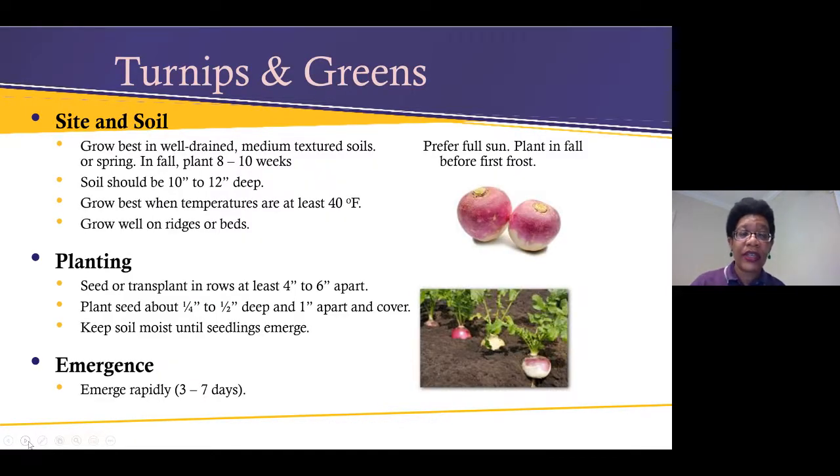Now for turnip greens. Interestingly, when I first grew turnip greens I thought they were just regular collard greens. Growing up we never had turnips, so when it was time to turn the soil at the end of the season I was digging around and found these ginormous turnips that were no longer edible. So make sure you take note of the type of greens you're growing! Turnip greens grow best in well-drained sandy loam soil so you get uniform turnips. They prefer full sun and grow best when temperatures are at least 40 degrees.